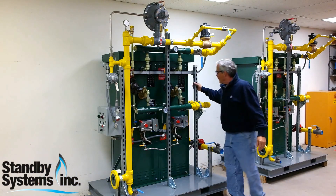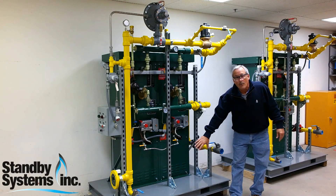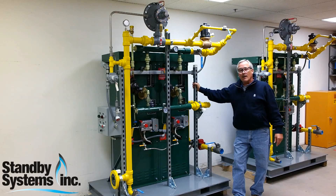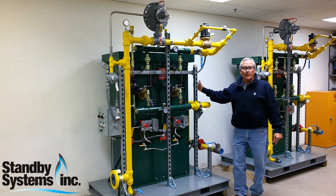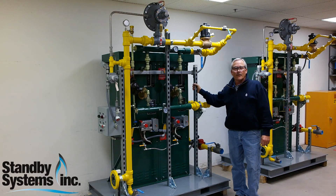As you notice, this unit comes with supports, it's on a steel base with forklift openings in it for moving it around, and it comes complete, ready to go. Here's one of our products — stay tuned for some other ones. Thanks for visiting our site.